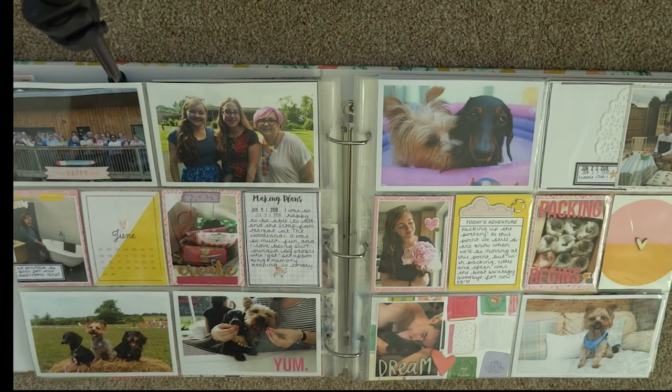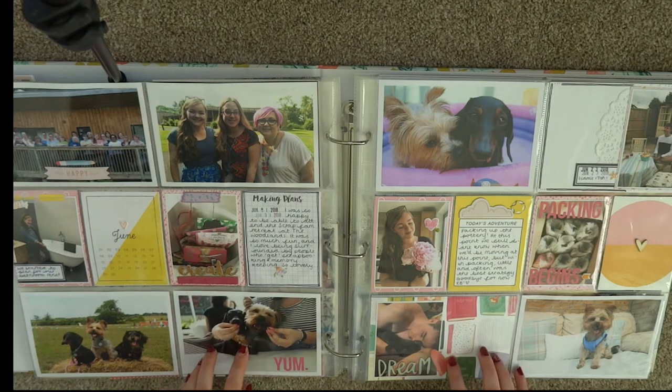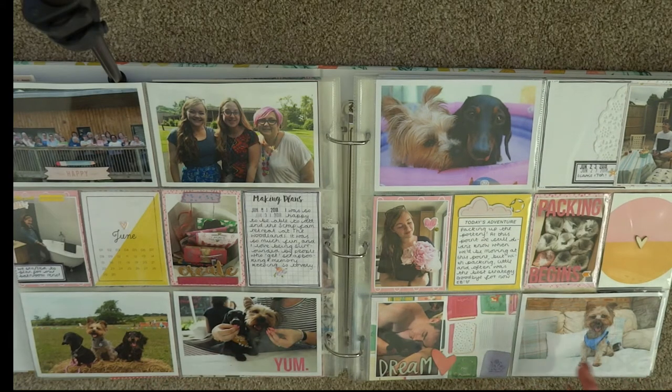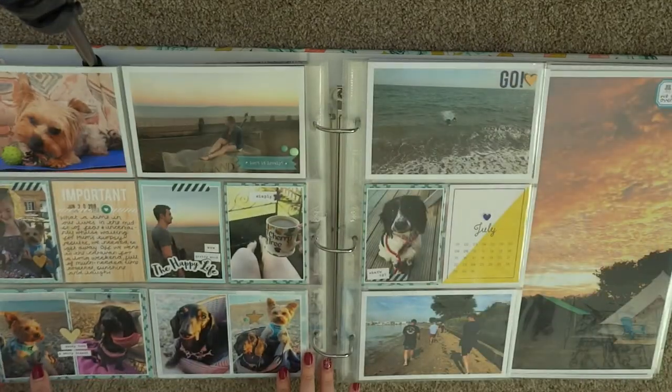This is where I started again a couple of weeks ago, and this layout gave me a lot of trouble — I came back to it several times and I'm still not massively happy with it. It's very all over the place, just documenting lots of things happening in June: I went to the scrapbook retreat, had a few days out with the dogs, and we had lots going on at home packing to move. The colours in this layout gave me trouble, so in the end I just used a selection of yellow and pink cards and embellishments.